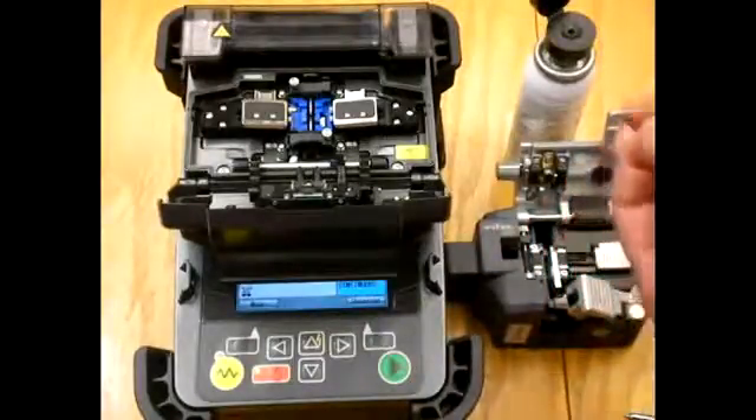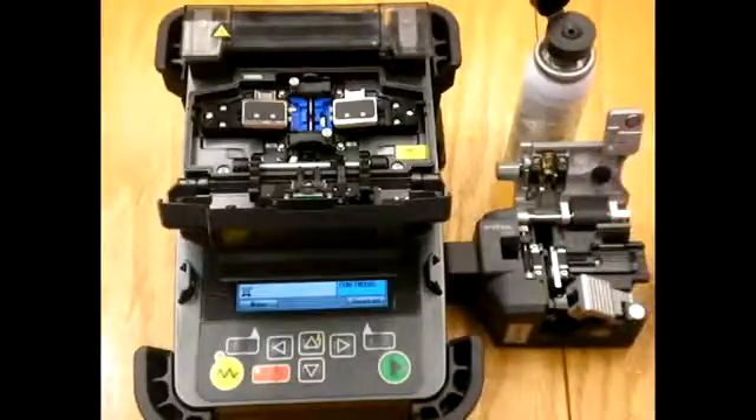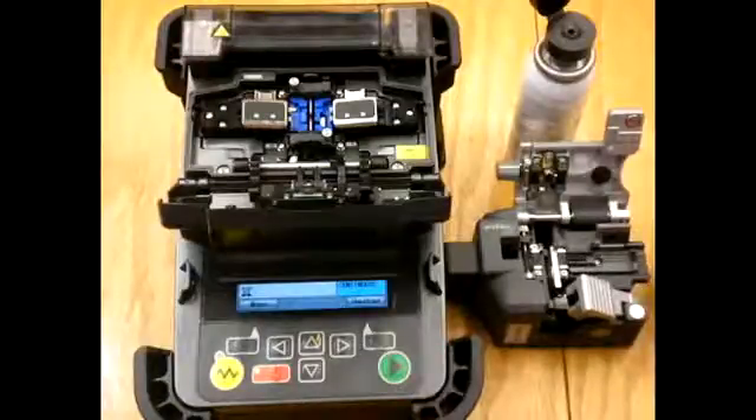Now Stephen is going to take the fiber and lay it in the cleaver. The cleaver that we're using has three channels. The first channel is a 5-20mm channel. The middle channel is for 125-250 micron fiber and has a cut length of 16mm. The third channel is a 900 micron or pigtail splicing channel.